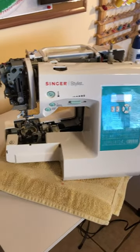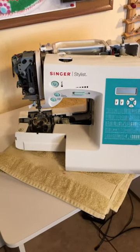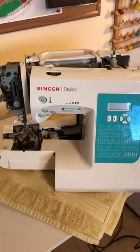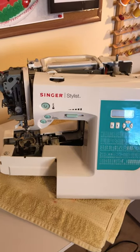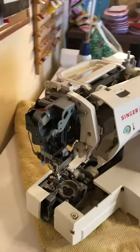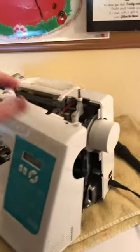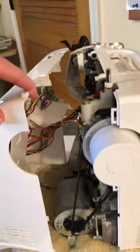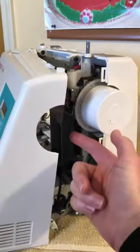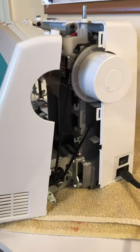I have a Singer Stylist that's been pulling a C4 error code for months now. I decided to look at a video on YouTube — there was one on how to fix a C4 error, but it was for a Singer Brilliance. So I took my machine apart, and as you can see, literally everything is separated. The video showed that the belt was completely off the pulley, and that's why it was pulling a C4 error code.